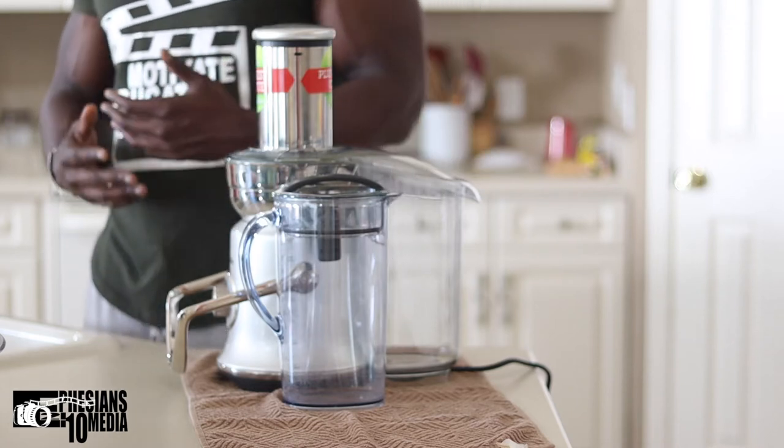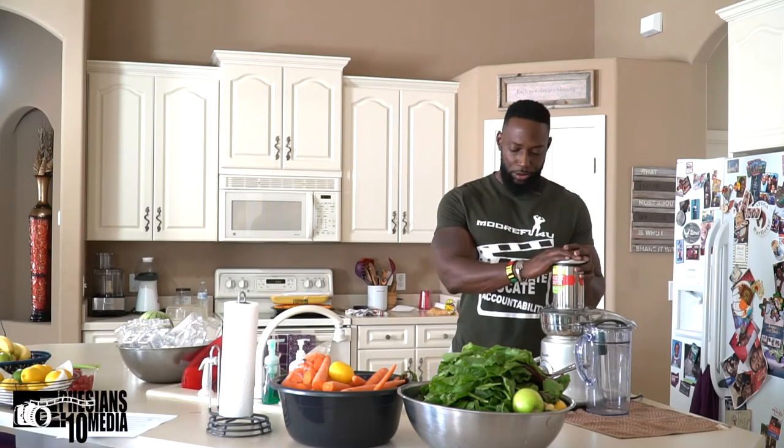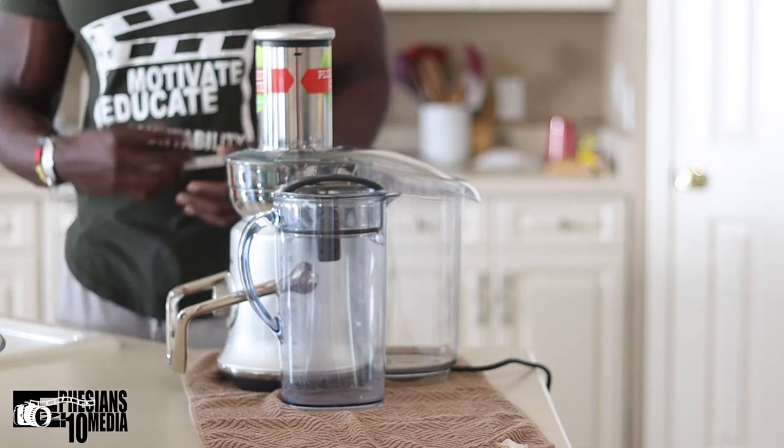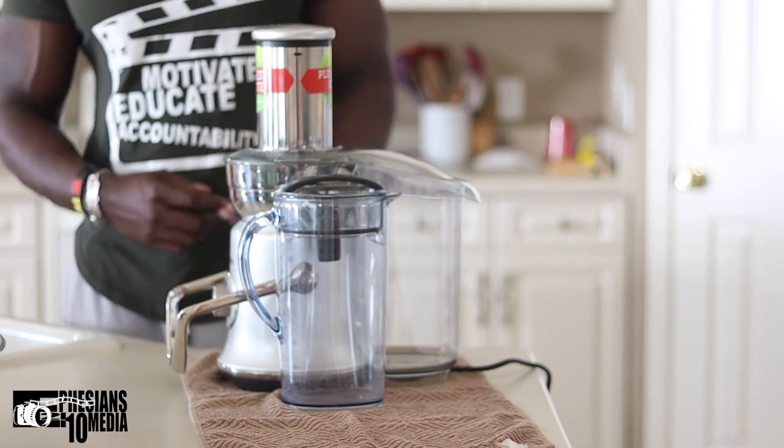The downside is that when they advertise this machine, they advertise it as a cold XL — meaning it's comparable to cold press machines. The good thing about cold press machines is they're supposed to get all the nutrients, minerals, and juices out of fruits and vegetables. This particular machine does not do that as well. You'll see what I'm talking about when we start juicing — I'll zoom in on the waste, and you'll see there's still juice in there.